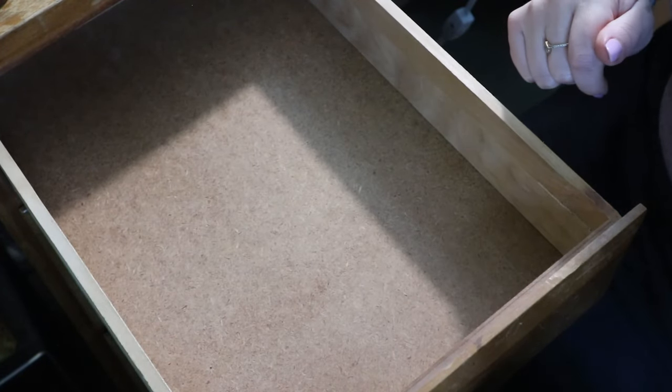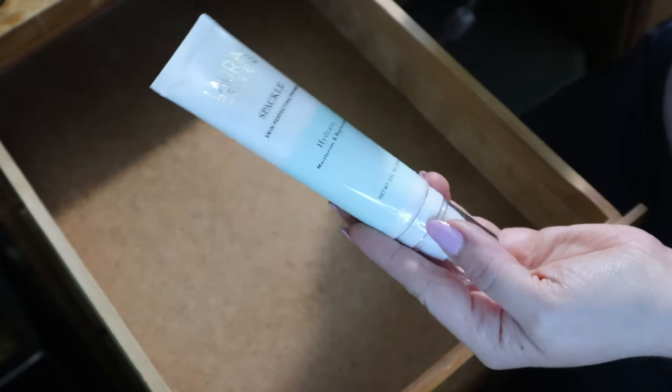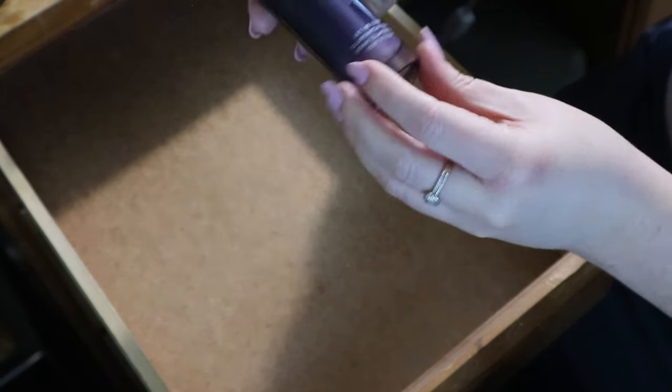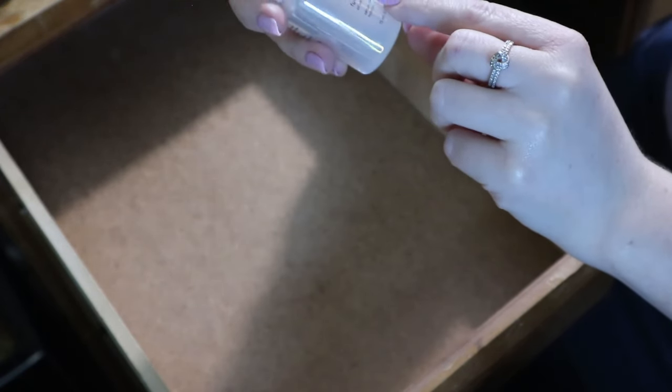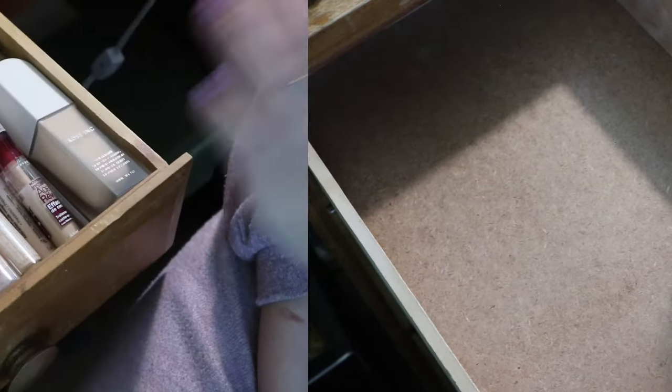Now I basically need to put everything back and fit in these three new products: the Laura Geller Spackle Skin Perfecting Primer, still sealed; the Key Soul Care Let Me Glow Illuminating Serum, which could be skincare but I don't like using shimmer products as skincare so it's going in here; and the Glossier Future Dew Oil Serum Hybrid that I've decided I'll use as a primer. Somehow all that has to fit in here, so I'll figure it out off camera and come back to show the final results.